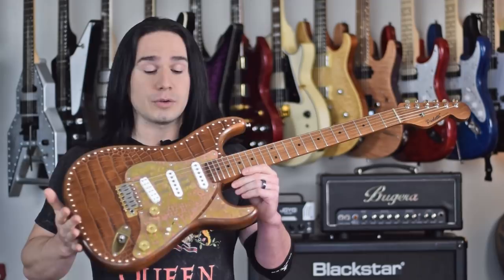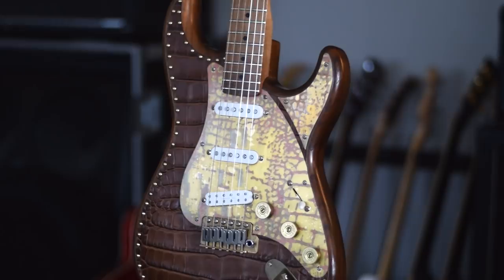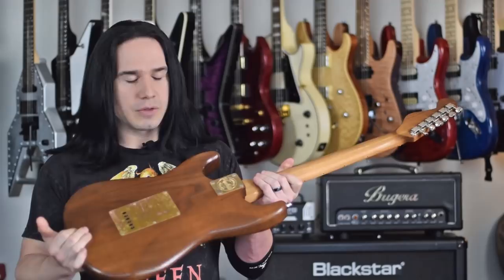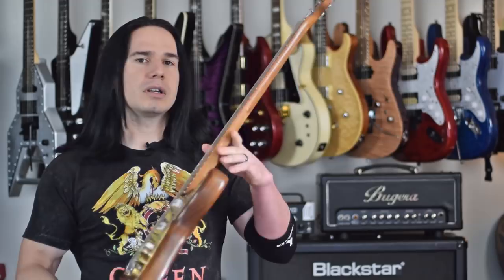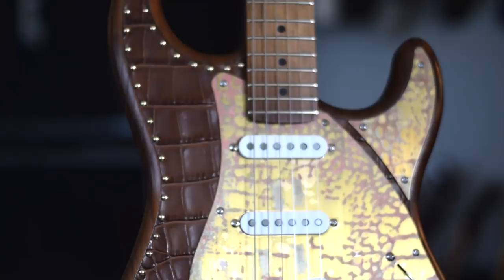Here it is. Now of course this is kind of a traditional strat-type guitar, but just look at this thing. It's got some really unique things about it. First of all, look at the body. The wood from this guitar is made from 150-year-old reclaimed wine barrels. This is a chestnut body and the wood is from ancient wine barrels. They reclaim the wood and then use it to make the body on this guitar.